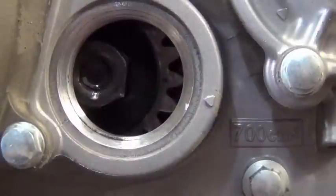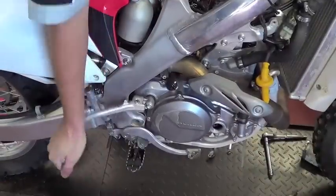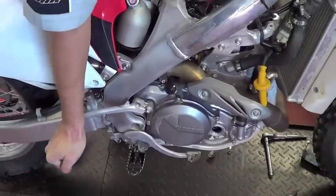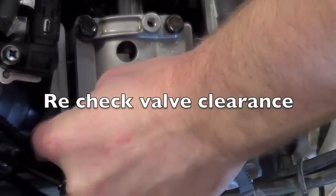Double check your cam and crankshaft timing marks. Carefully make sure your engine turns over properly. Last, recheck your adjusted valve clearances and reassemble.